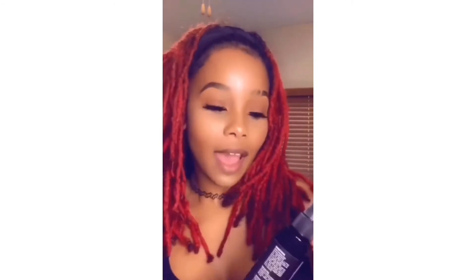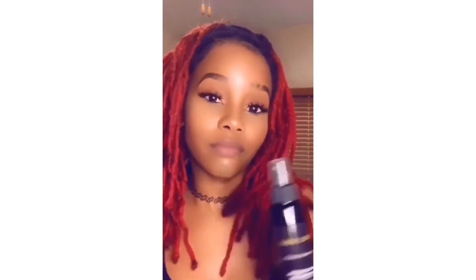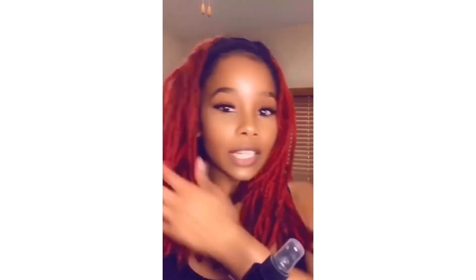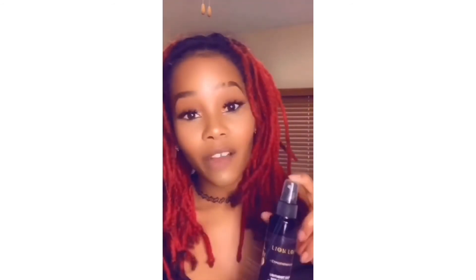Upon first impression, I really really like it. For all my lock ladies and gentlemen, I would definitely recommend this conditioning oil — especially if you don't already have a conditioning routine and you're trying to figure out where to get started with moisturizing your locks. It's definitely worth trying. My locks feel moisturized and smell great, so go ahead and hop over to Lion Locks and order some.